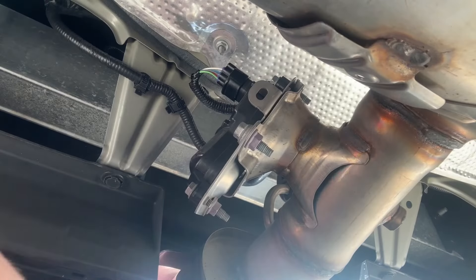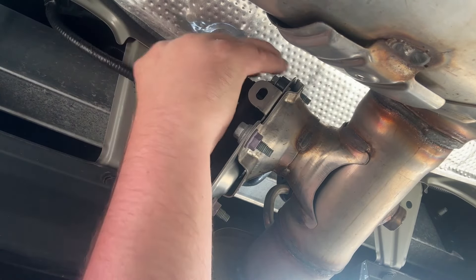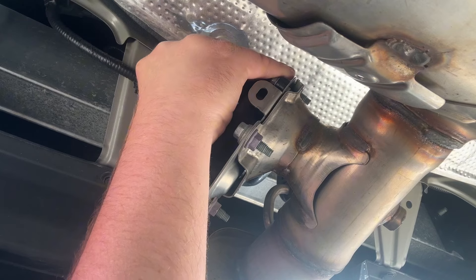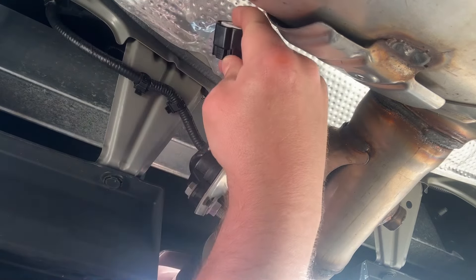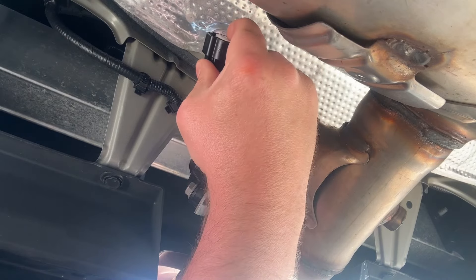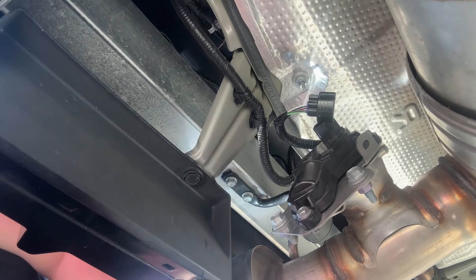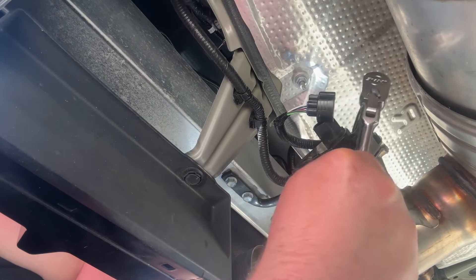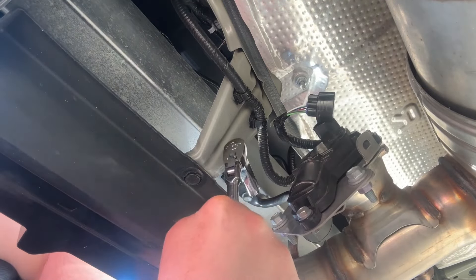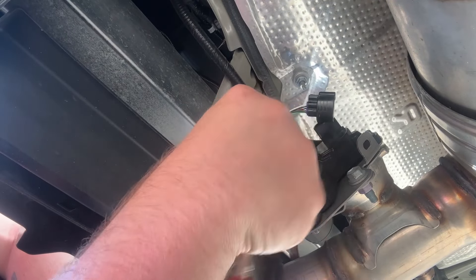Let's get started. First I want to undo this electrical connector up top — it's got a push-pin style connector, you just squeeze the little clamp right here and then pull it off. Then there are three bolts you're going to want to take out: one here, one here, and then one over here. So that's what we'll do next — take out those three bolts.